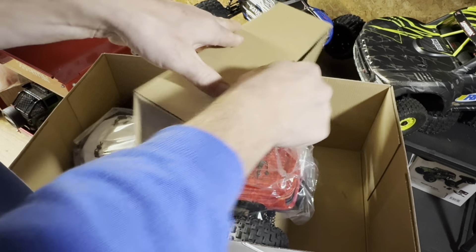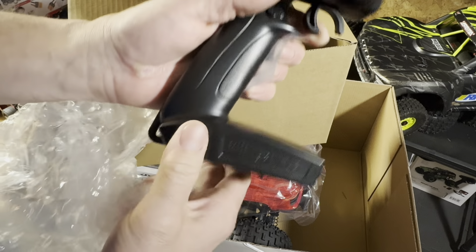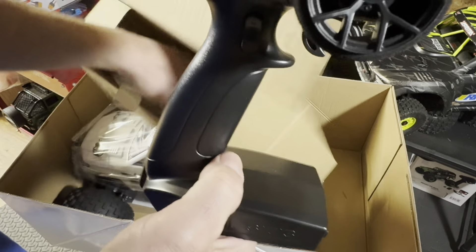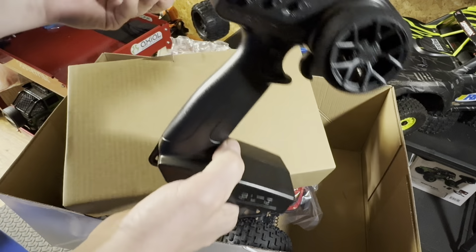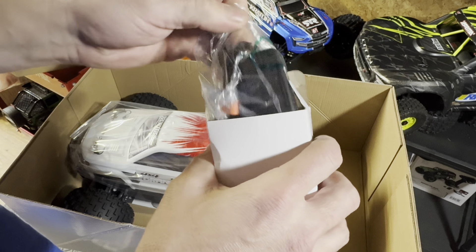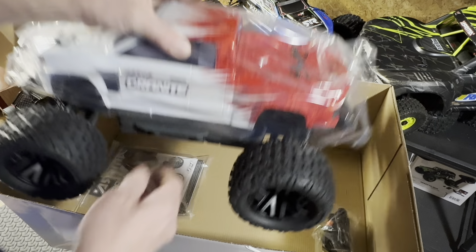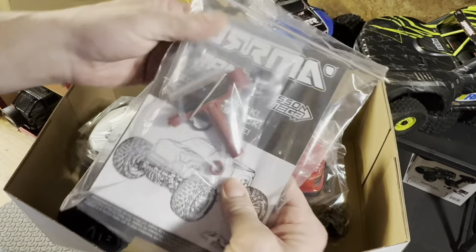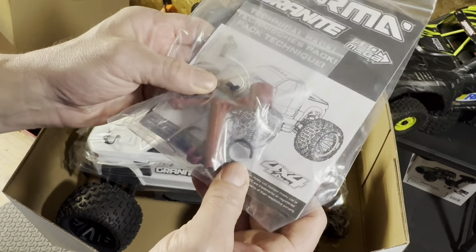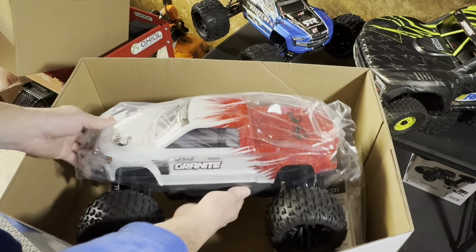Let's open this up and see what they packed in here. So they got the SLT3 controller. Low-line vehicles are going to come with that. And then this is the charger, which is junk, so I'm definitely not going to use that. Got the manual there, a few of the tools, hex key, little shock savers — whatever they're called.